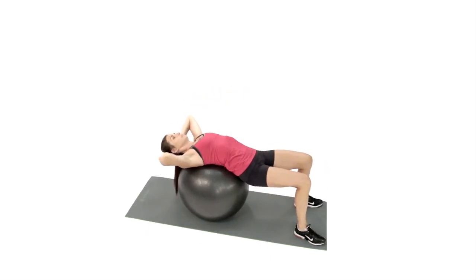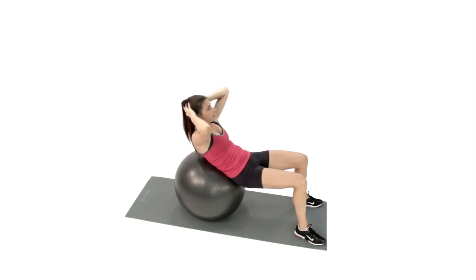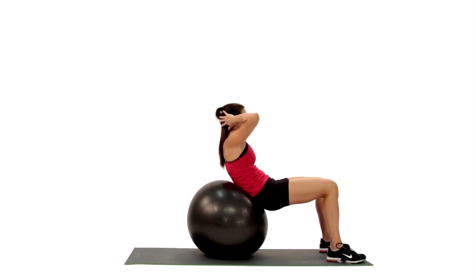Place your hands behind your head. Next, exhale and lift your shoulders off of the Swiss ball several inches, flexing forward at your trunk.